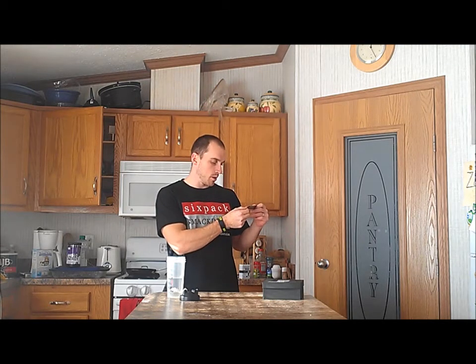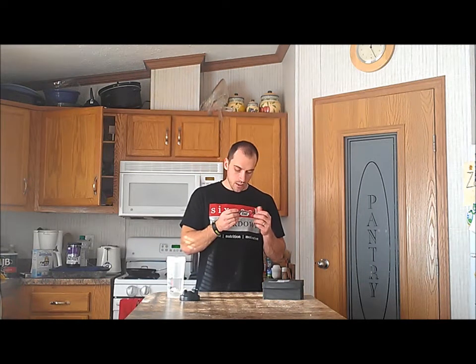Workout, Energy, Pump, Muscle Strength, Definition, Vascularity, and Focus. Feel the buzz. We'll see. If we look at the supplement facts, this does have some creatine in it.